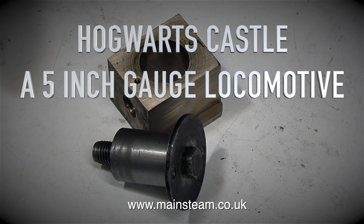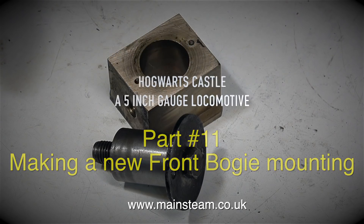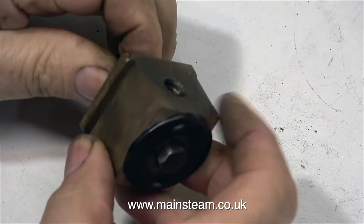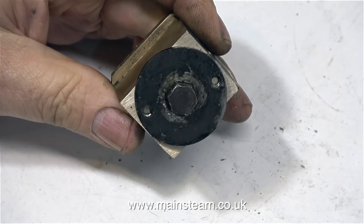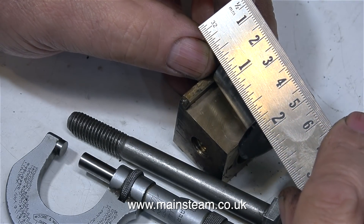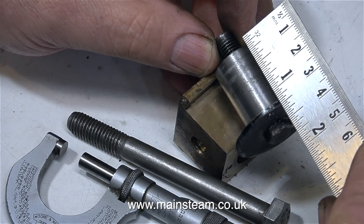Hogwarts Castle, a 5-inch gauge locomotive, part 11: making a new front bogey mounting. The front bogey mounts to the chassis via a gunmetal block, which has springs attached to it to control the amount of side movement of the bogey. The original steel part of this mounting is long past its sell-by date. In this clip I'm taking some measurements of the old steel part so I can make a new one.